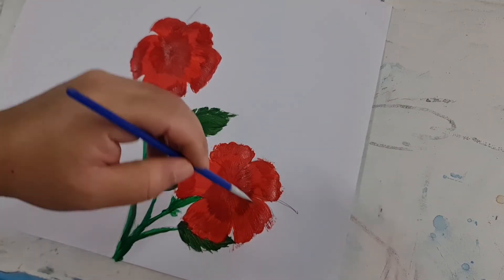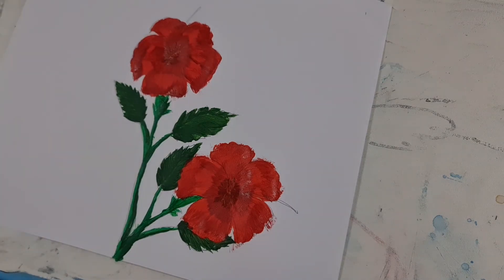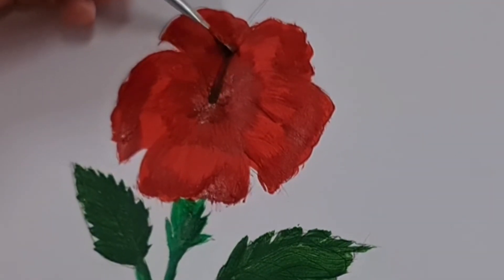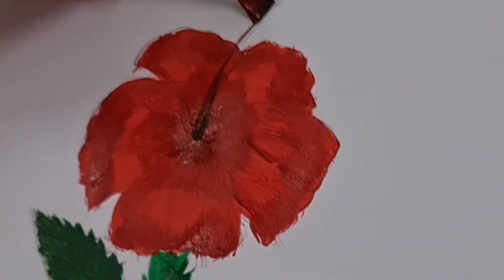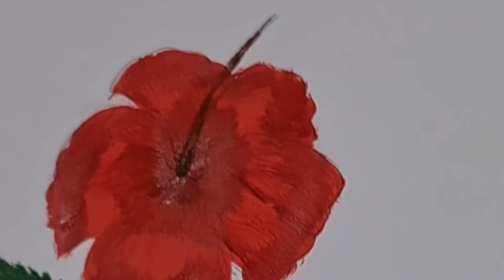Lepas itu warnakan semua bunga dengan teknik yang sama tadi. Kemudian kita lukiskan batang de bunga (stamen) bunga raya. Cikgu cari warna yang lebih gelap seperti warna hitam. Sapukan begitu halus ke atas. Begitu juga bunga yang seterusnya.